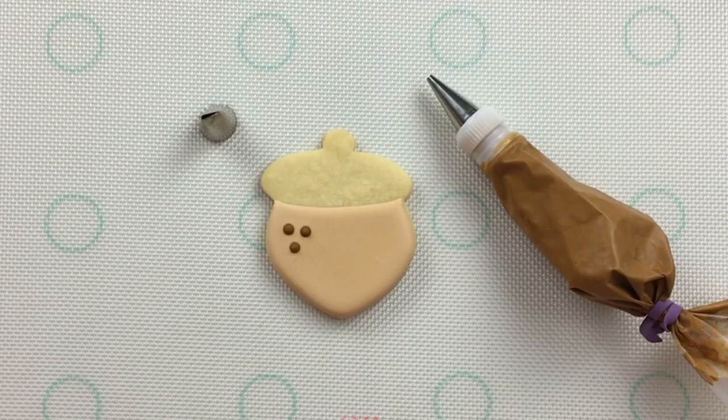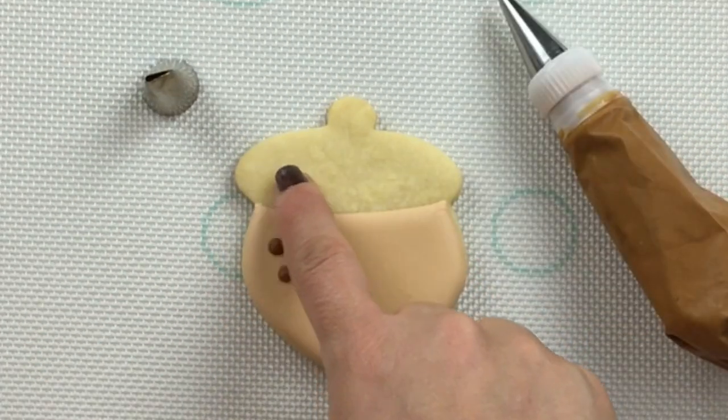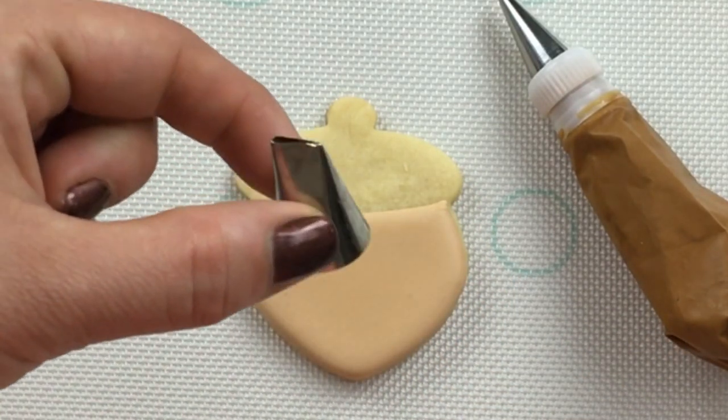For the top of our acorn, we'll start with some piping consistency icing. For the tip, I'll use a number five Wilton tip. And for the ruffle detailing over the lid, I'll be using a 102 Wilton tip.